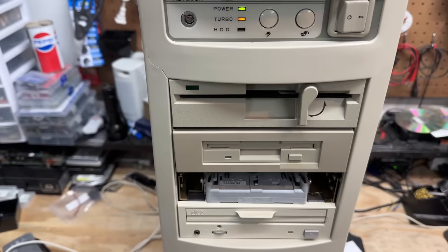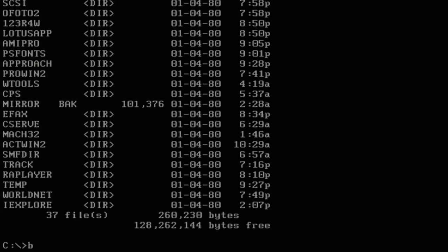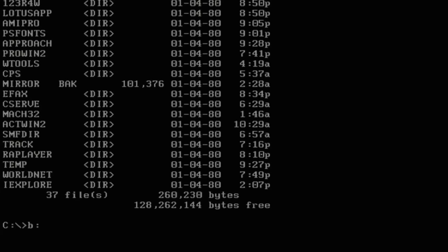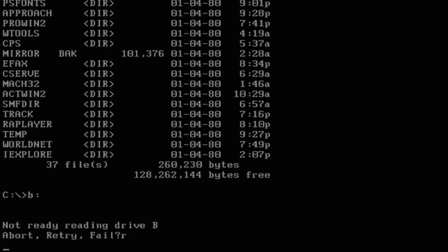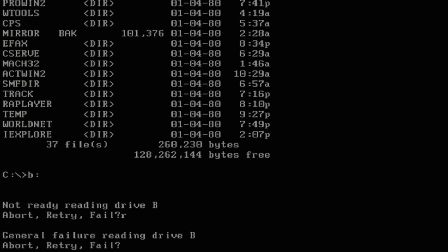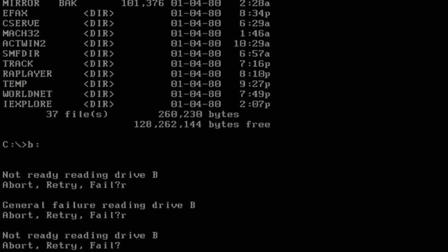There may not be any saving this DOS install. Before we get too far ahead of ourselves, let's see if that 3.5-inch drive works. Okay, that's seeming like a no. It's also making some very strange sounds. Let's give it another try. Yeah, that drive is having issues — it sounds like it's struggling to get up to speed. Well, that's too bad.